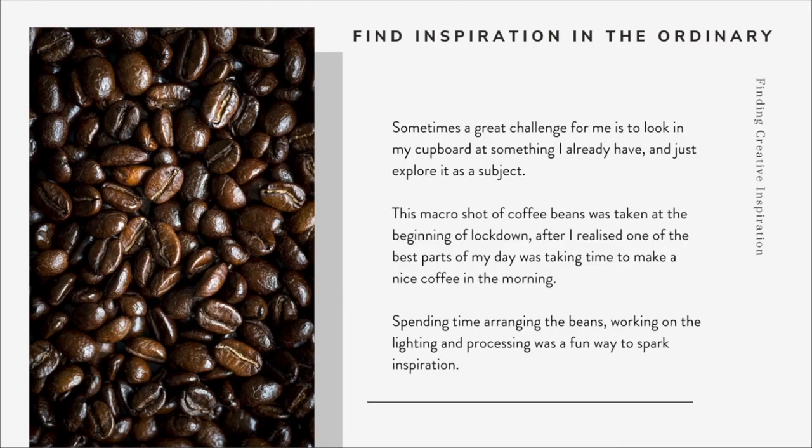The next thing I like to do is find inspiration in the ordinary. Sometimes a great challenge is to just look in my cupboard at something I already have and just explore it as a subject. This macro shot of coffee beans was taken at the beginning of lockdown, after I realised one of the best parts of my day was taking time to make a really nice coffee in the morning. I spent time arranging the beans, working on the lighting, trying out different intensities of flash and different colour temperatures in my camera, and it was just a fun way to spark inspiration. I tried a few editing techniques I hadn't used before and overall just came out with a really fun image.